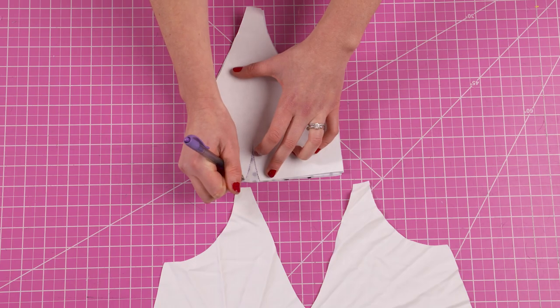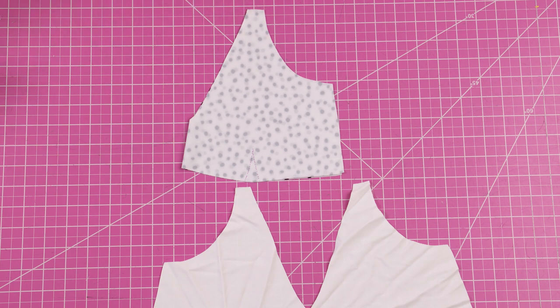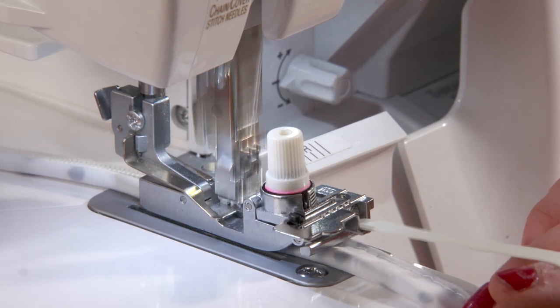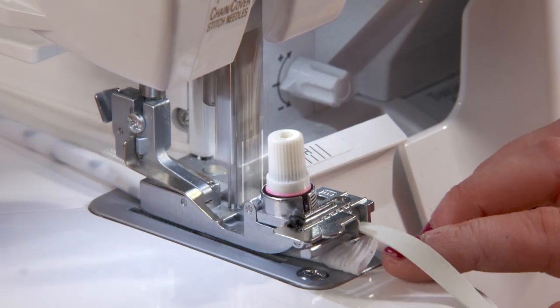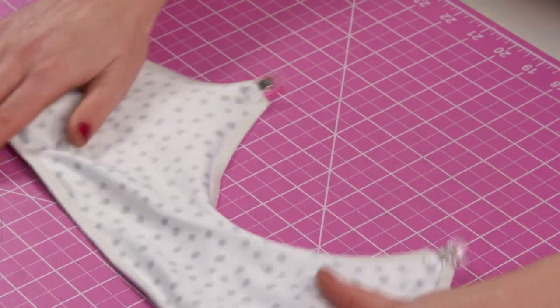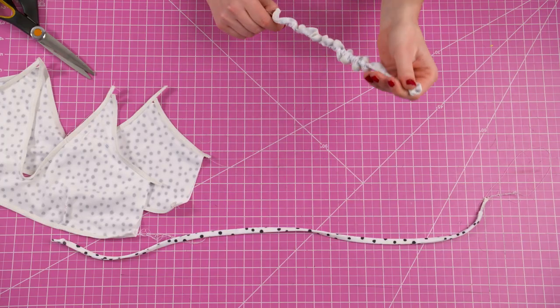The Finley top is a great basic style, but what makes it extra special is that it has darts in it. This really helps not only to shape the bust but also to add an extra detail that looks very high quality. And best of all, the Finley top is fantastic for beginners.